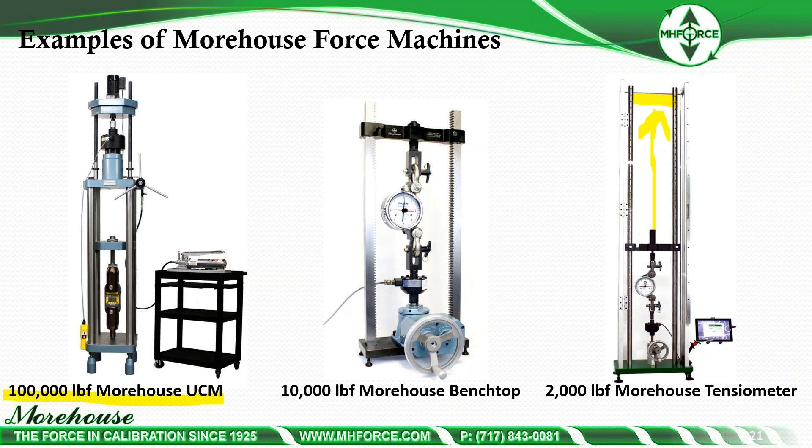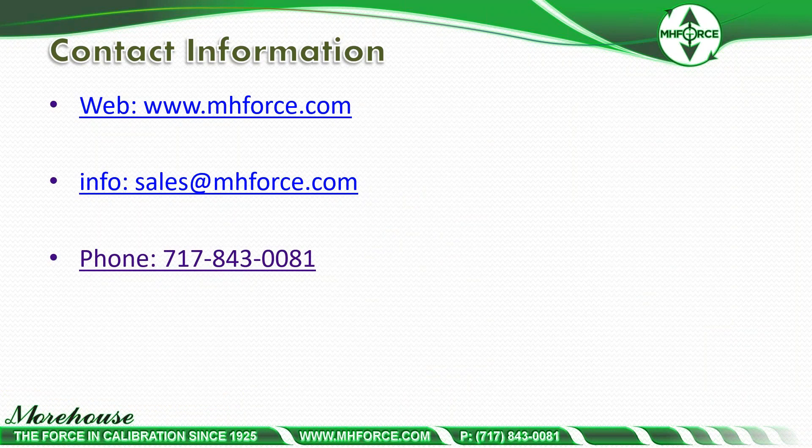If you have any questions, please contact us at sales@mhforce.com, visit us on the web at www.mhforce.com, or call us at 717-843-0081. Thank you for your time.